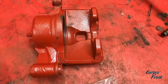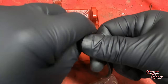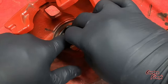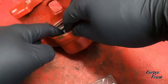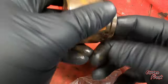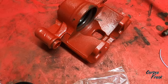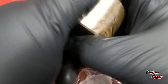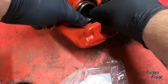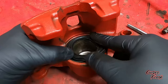Here are the two seals — I'll have a link to these in the description. One is the inner seal for the hydraulic fluid and the other is a dust shield. I'm putting a little bit of silicone lubricant on the inner ring — this is the one that will keep all the fluid in behind the piston. Then some more silicone lubricant, and next we put in the dust shield.